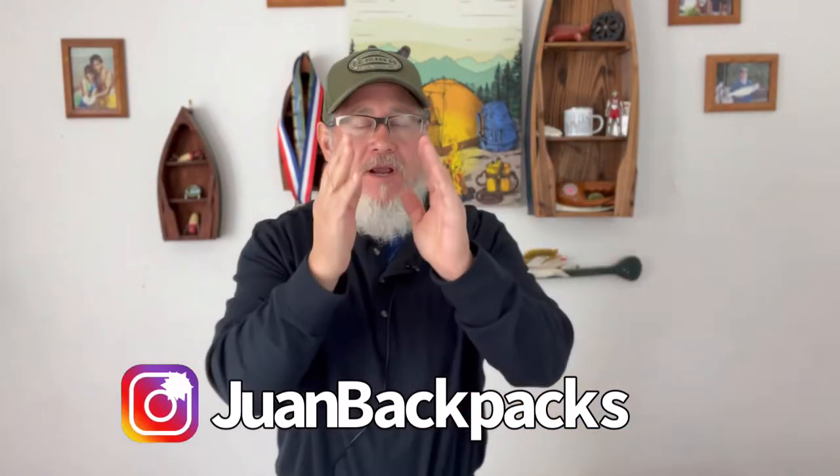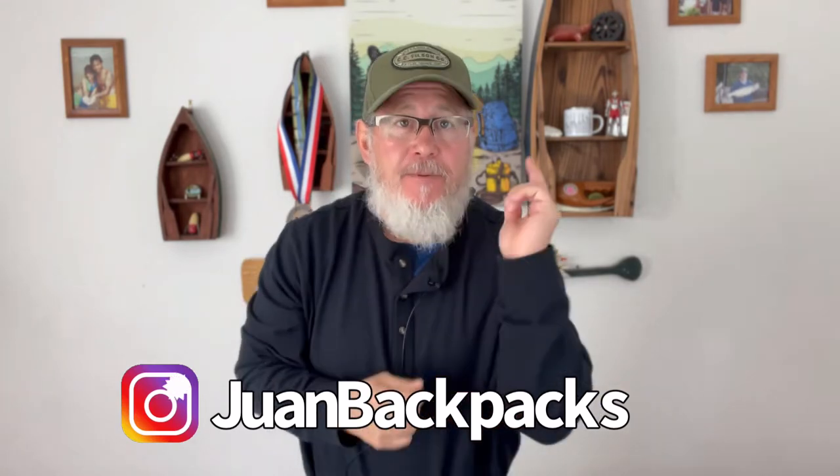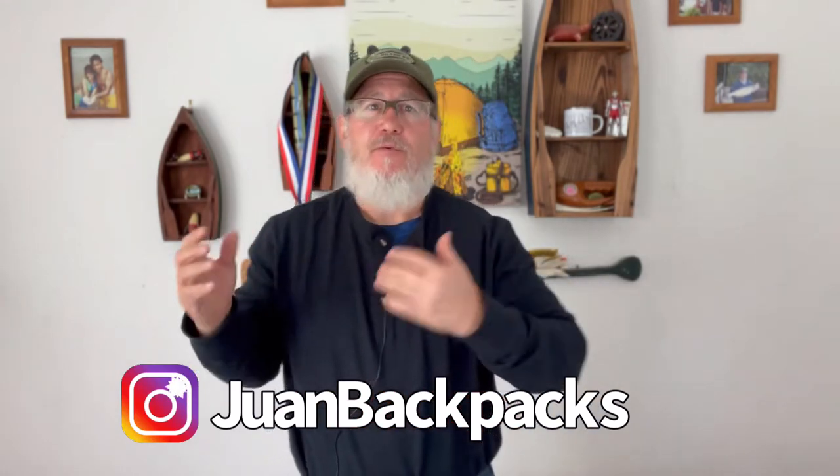Hello Backpackers, this is Juan from Juan Backpacks and I'm here today with a trail tested review. Typically I do my reviews at about 300 miles with a piece of gear. This piece of gear is a little bit different. I'm going to do a 100 mile review because I feel like I've got enough time on trail, enough use of this piece of gear that I can give you an honest, good, solid review.